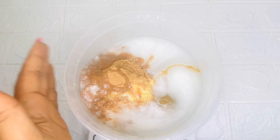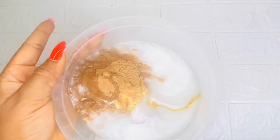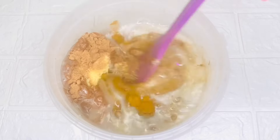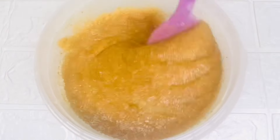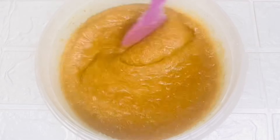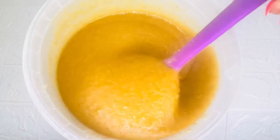I'll be adding 200 ml of this whitening shower gel. You can add a preservative if you are making a large amount for multiple applications. Once I'm done I will give it a proper stir so that all the ingredients incorporate very well, and the whitening scrub is ready for use.